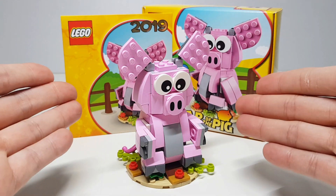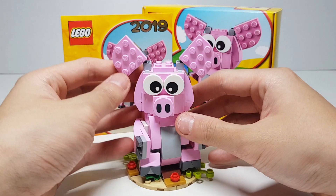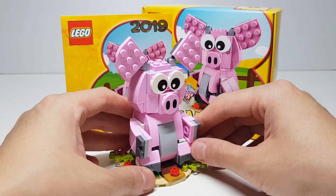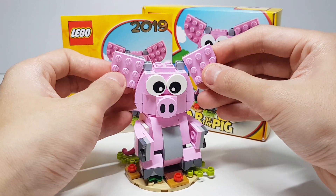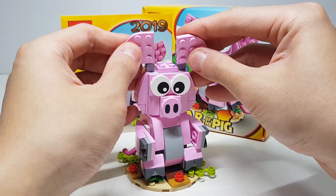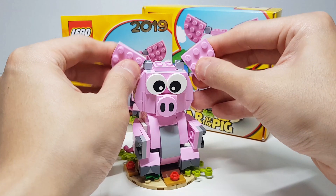Tadah! Finally done! Let's check out this super pink pig. The ears can go up and down and a little bit of front and back, so that allows you to create different kinds of expressions.